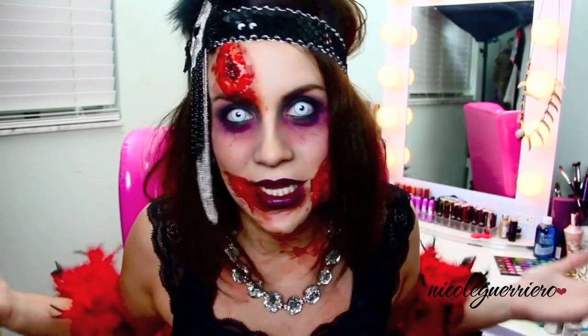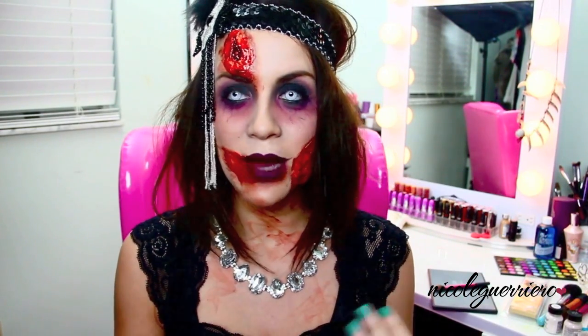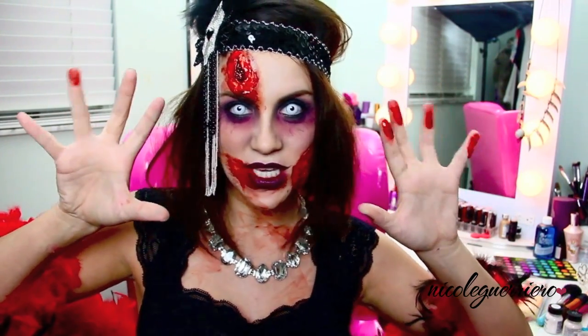I forgot to do an intro on my last video, and then I didn't do an intro when I was done up regularly, so you guys get the zombie intro, which in my opinion is way better than a regular me. I had a ton of requests to do a flapper, so I did a flapper. I did the regular version, but you know me, it's Halloween. I like to be spooky and scary, because when else can I walk around like this? I'm gonna give you guys two options.